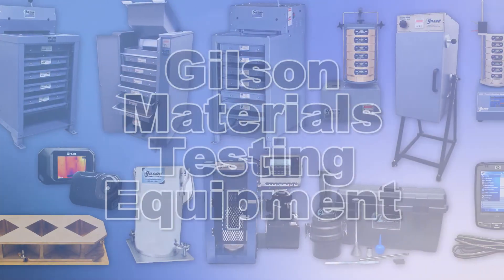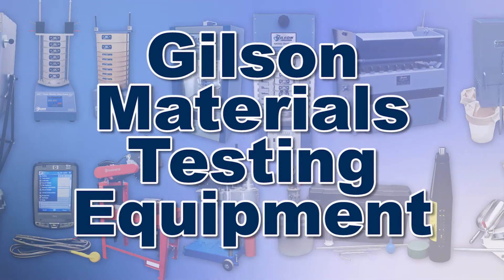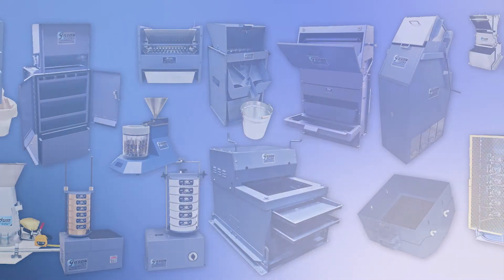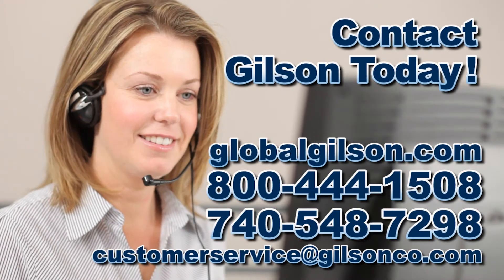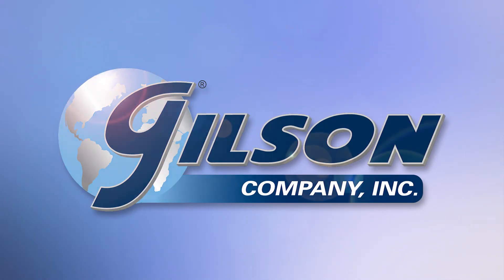With Gilson's complete family of materials testing products offering a wide range of performance, features, and capacities, Gilson has the right equipment to fit your needs for fast, accurate, and reliable aggregate determinations. Be sure to check out these and all our products listed in the Gilson catalog and on the Gilson website. Gilson — your industry leader for materials testing equipment.